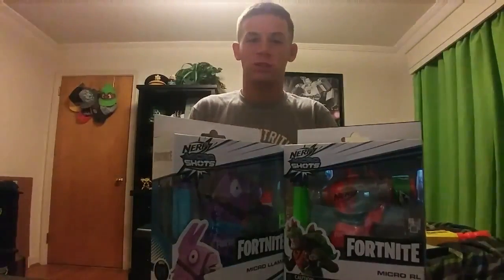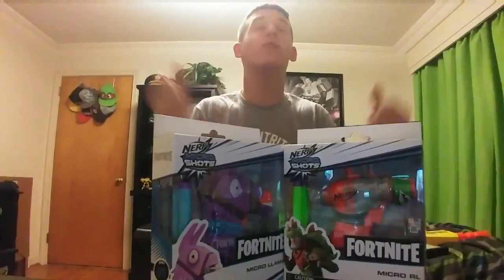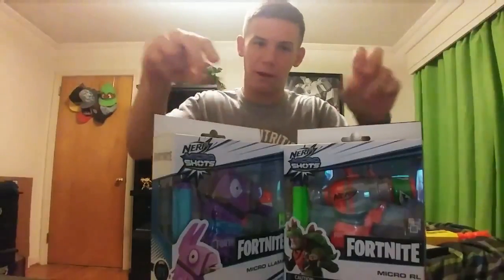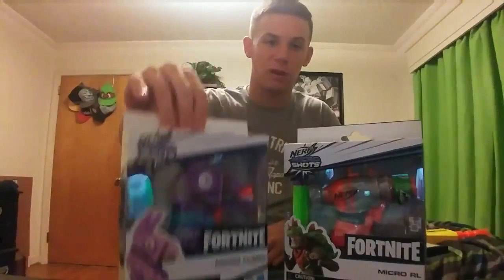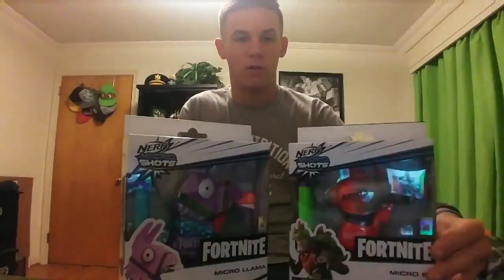What's going on YouTube, Champion Productions back at you with another video. Today I have another Fortnite Nerf unboxing review. Today we are taking a look at a couple of micro shot Nerf guns — the Nerf Fortnite micro shots Llama Nerf gun and the Fortnite Nerf micro shots RL Nerf gun.